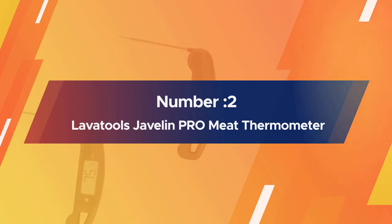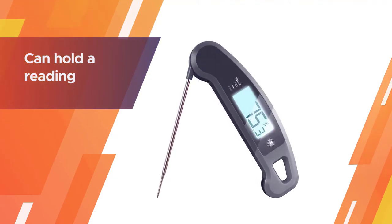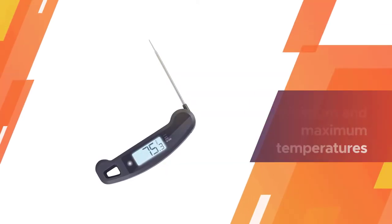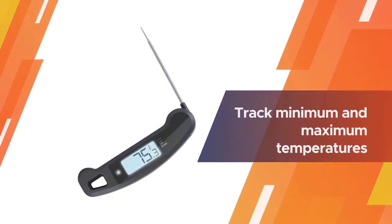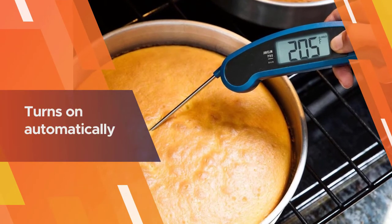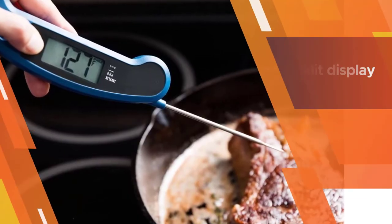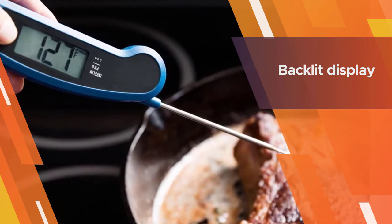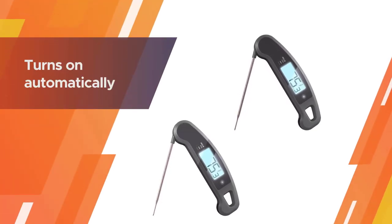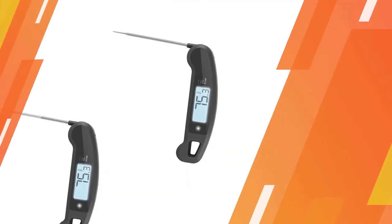Number 2: LavaTools Javelin PRO Meat Thermometer. The Javelin PRO Duo was tested within 1 degree of a sous vide controlled 130°F water bath in an average of 2.8 seconds after 3 tests, right in between the ThermoPOP and the Thermapen MK4. The Javelin PRO Duo beeps when it hits its stabilized temperature, can hold a reading so you can see it after removing the thermometer from inside an oven or smoker, and can track minimum and maximum temperatures while you're using it. It turns on automatically and its backlit display is notably sharp and clear to read at most angles.